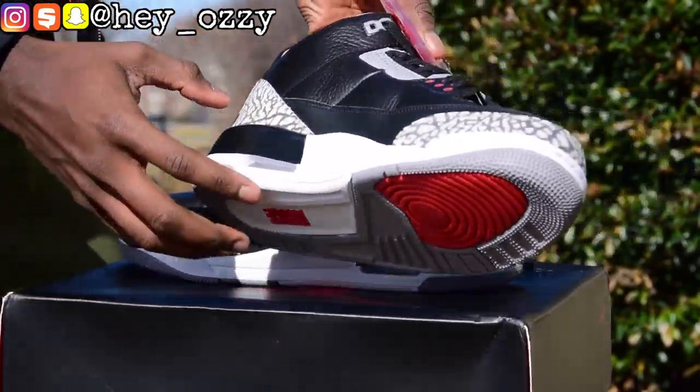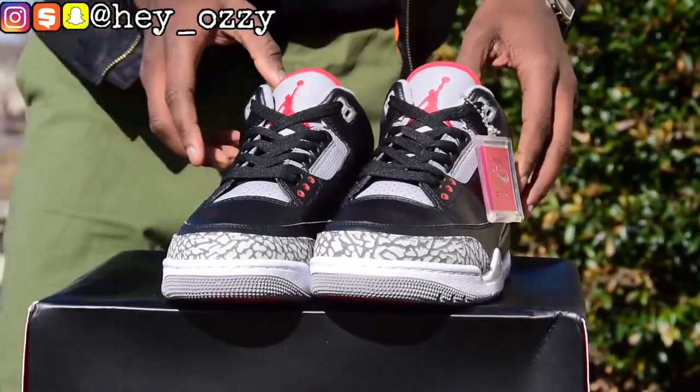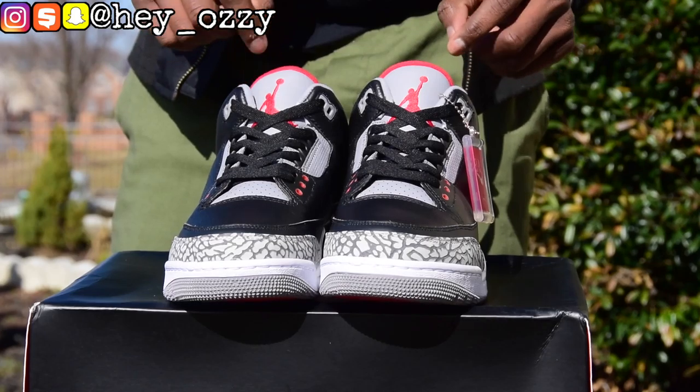So the tumble leather is on the toe box and the side of the shoe right here as well. And there's a smooth leather as opposed to tumble leather over here, so that's the only part of the shoe that has smooth leather.